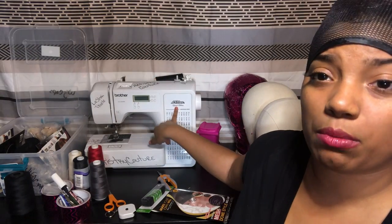You want to make sure you have a good machine. You can use Brother, you can use Singer — pretty much whatever gets the job done, buy it. I use Brother. This one is computerized and has a lot of different settings and variations because I don't only sew wigs — I sew clothes as well.